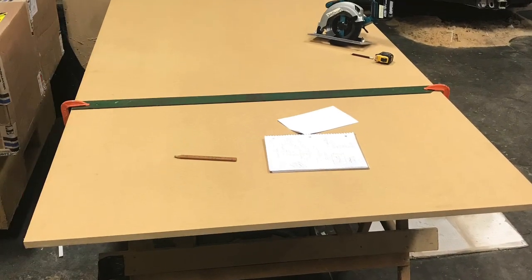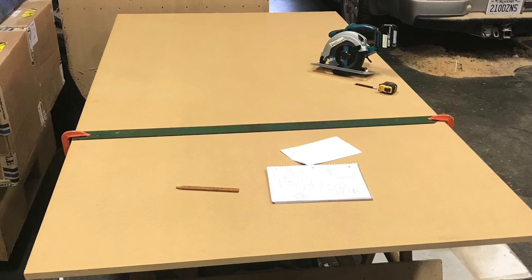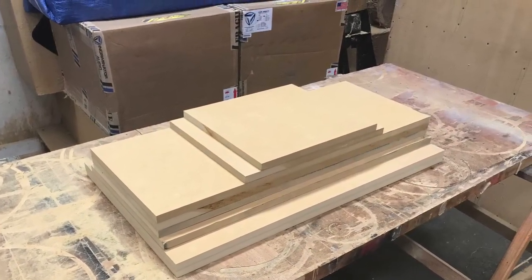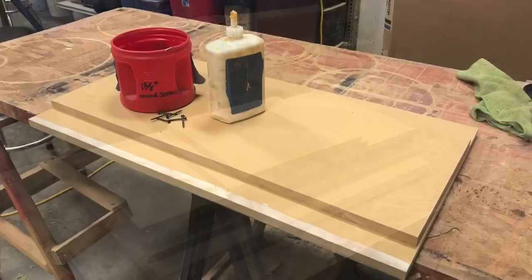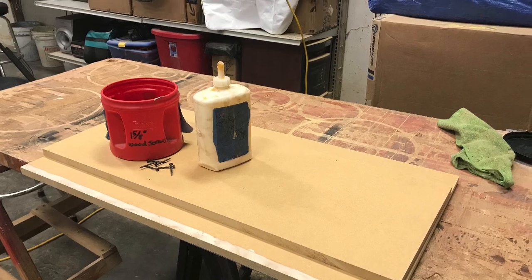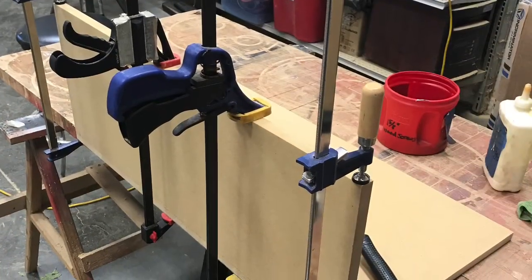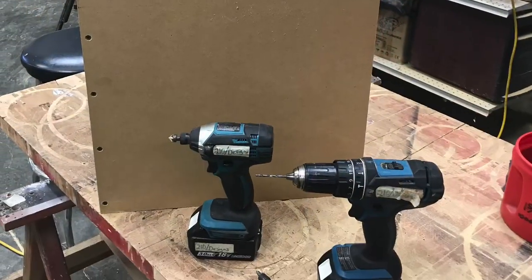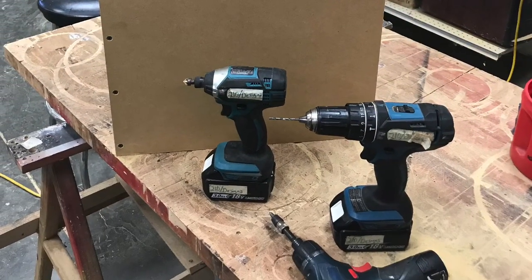I start each process the same way. Four sheets of MDF, put it on my table, rip them down to where they're manageable and I can put them on my table saw and get my clean cuts to precision. Same steps as always. If you're new to the channel, 100% glue coverage. I use inch and 5/8-inch wood screws spaced anywhere between four to six inches apart.